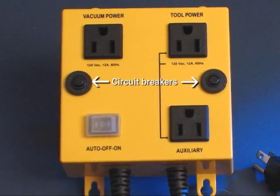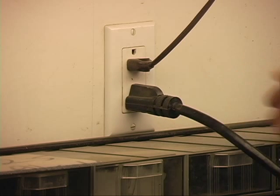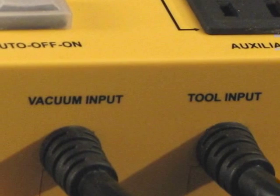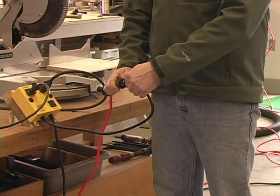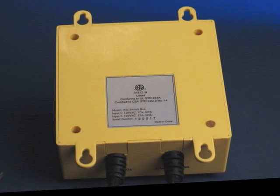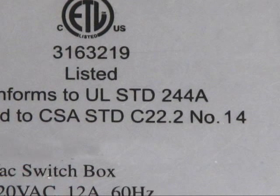In most situations, the combined power of the power tool and the dust collection system is such that they can both be powered from a single 120 volt 15 amp wall outlet. In the event that the combined power is in excess of the 15 amp capability of the wall outlet, then the IVAC is the only product on the market that can be configured to operate from two separately fused 15 amp circuits. Finally, for your added safety, the IVAC has received ETL safety approval to UL and CSA standards.